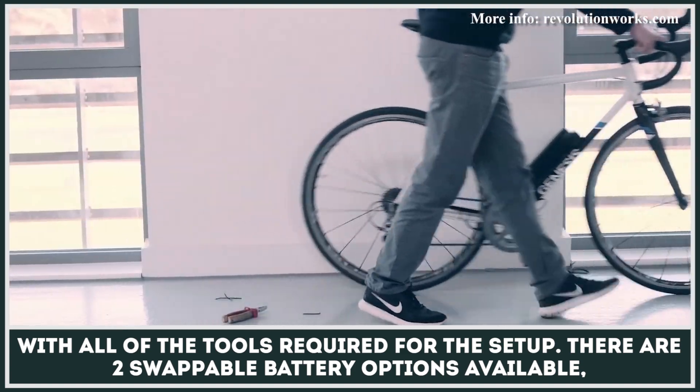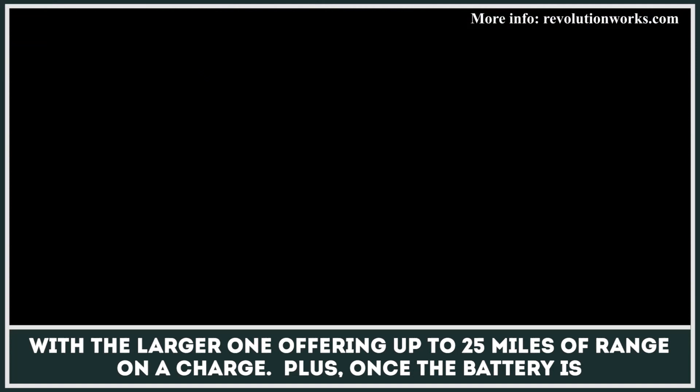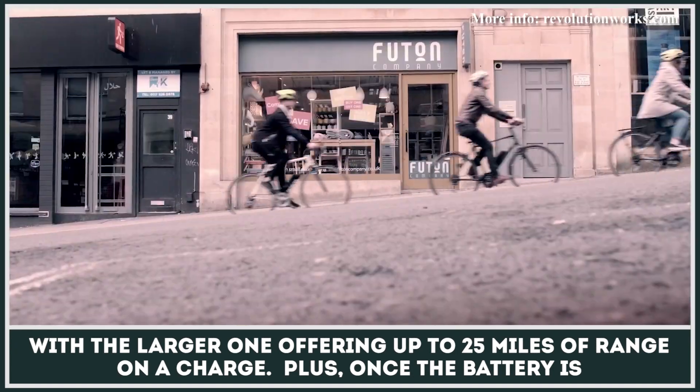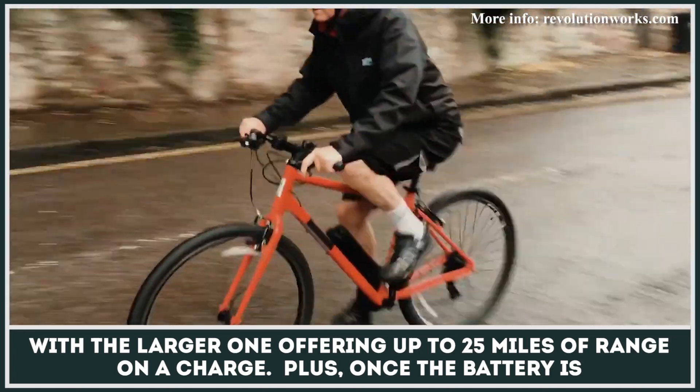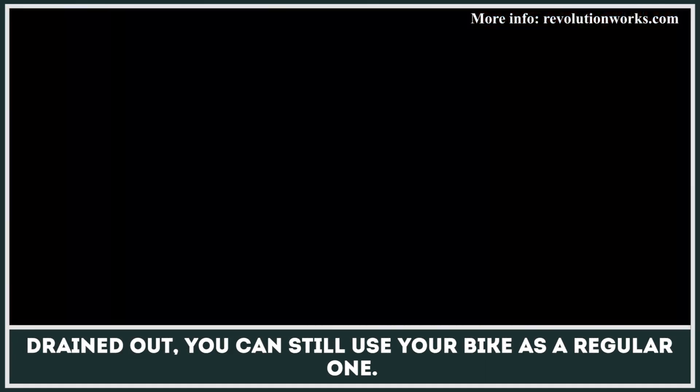There are two swappable battery options available, with the larger one offering up to 25 miles of range on a charge. Plus, once the battery is drained out, you can still use your bike as a regular one.